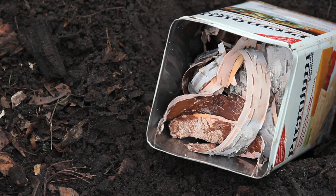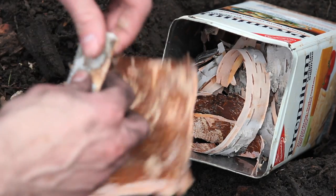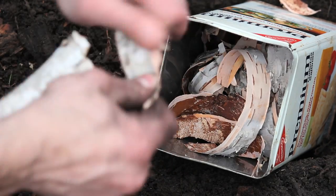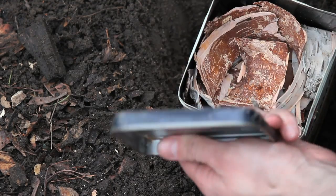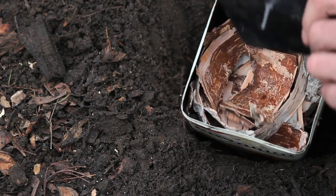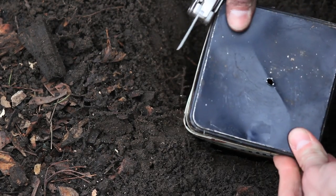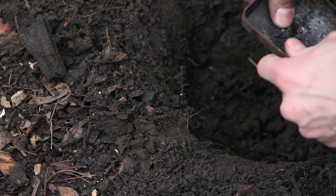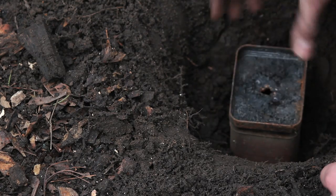Today I'm also going to make some birch tar. What I've got here is just some birch bark that I cut off the branch, and I got it threaded up and put it all in this tin. I take the lid, poke a hole in it like that. I have another tin with another hole in it, and I take that lid and set it upside down in the hole.